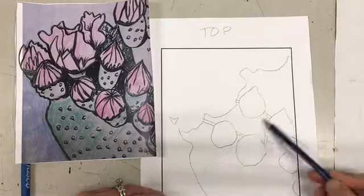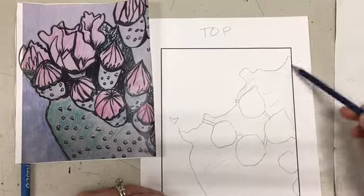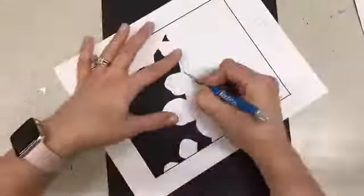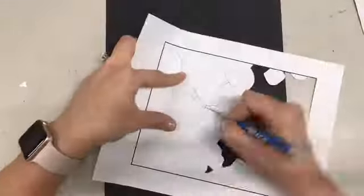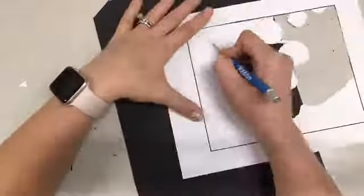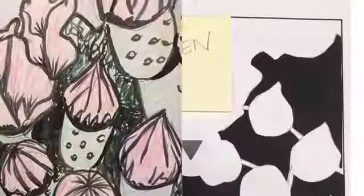It's also helpful sometimes to shade in the areas that you need to cut out. Sometimes it can get confusing as to what you're actually supposed to cut out, and if you cut out the wrong thing then you have to start that stencil all over again. So I shaded in the green areas and now I'm cutting those pieces out. Once you're done cutting out your stencils, you'll be able to start printing.